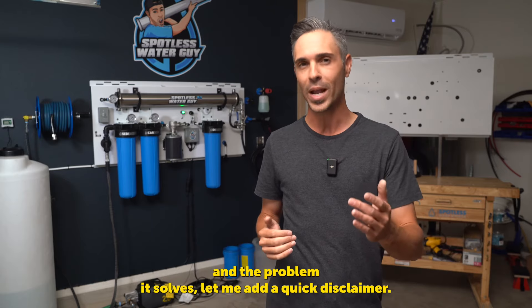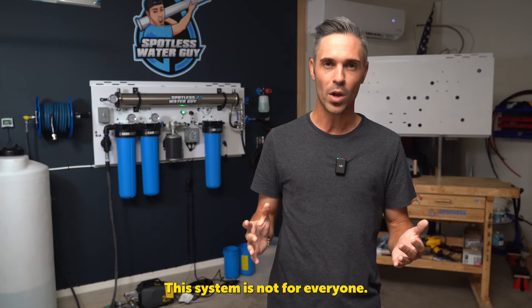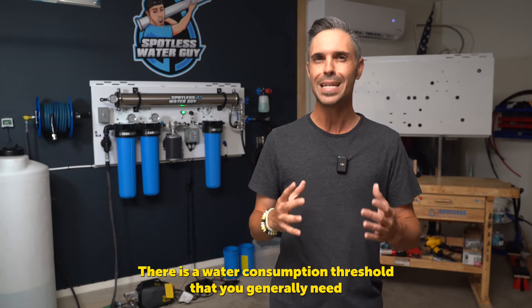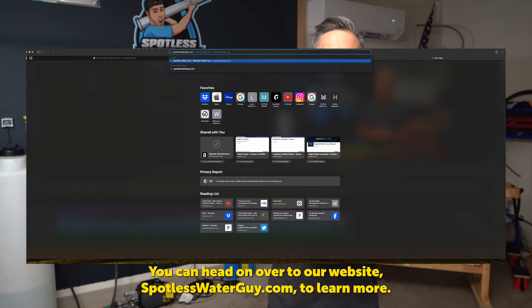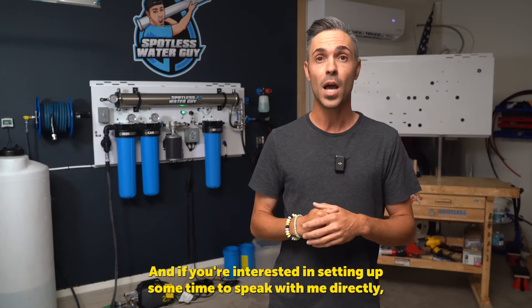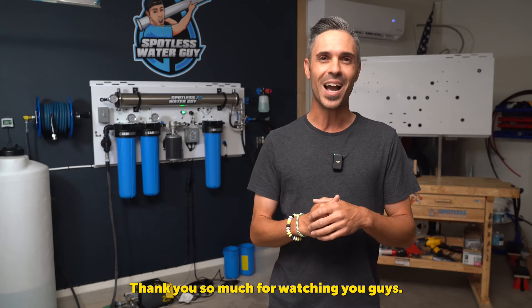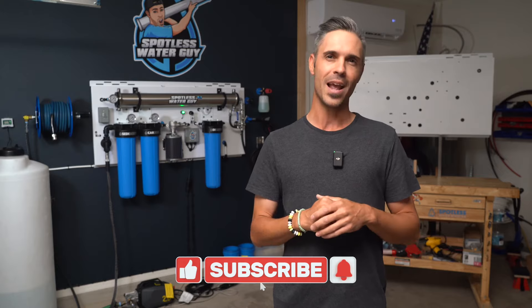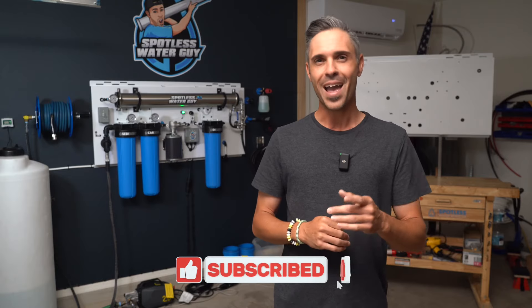It's an incredible machine, built by car detailers for car detailers. We understand this industry really well and we couldn't be more proud of what we're offering to you. Now that we've talked about what this system is, why it was created, and the problem it solves, let me add a quick disclaimer — this system is not for everyone. There is a water consumption threshold that you generally need to be hitting in order for something like this to make sense for you. But if you're someone who just wants to have the best of the best, then of course we're not going to turn you away. You can head on over to our website, spotlesswaterguide.com, to learn more. And if you're interested in setting up some time to speak with me directly, you can view my availability online.